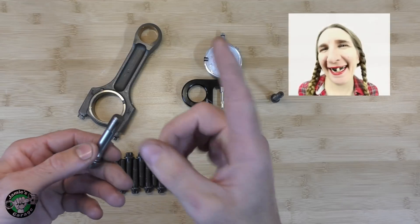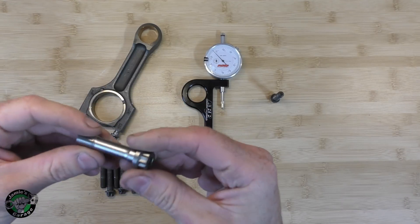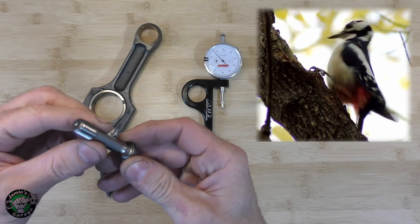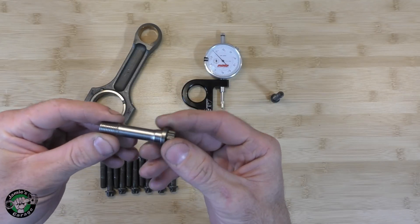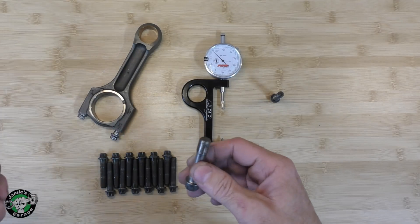Unless you're my aunt Sally, then that's about one human hair. I don't know what ARP uses in their bolts — it is a super unobtainium type of metal, and it is harder than woodpecker lips. This stuff is amazing. This is why people go with the high performance bolts: because of the upgraded metals they use and how much better this is than the factory bolts.